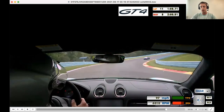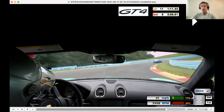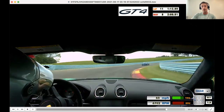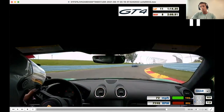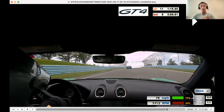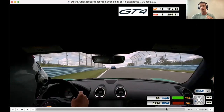Into the toe of the boot — phenomenal job on the brakes, phenomenal job waiting for the front end to point before getting back to throttle, and working it back to full throttle. This all looks good. This is a corner where I do anticipate being slightly early to full throttle, mostly because there's a massive amount of grip and we're really uphill. For the toe of the boot, I don't want you to change anything — I think you're perfect through here.